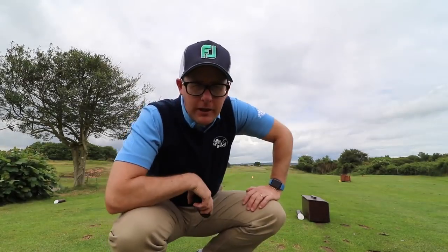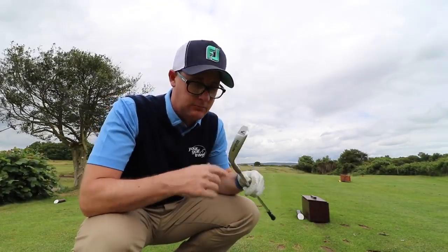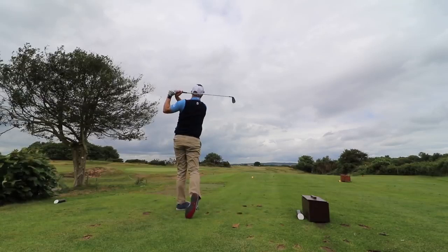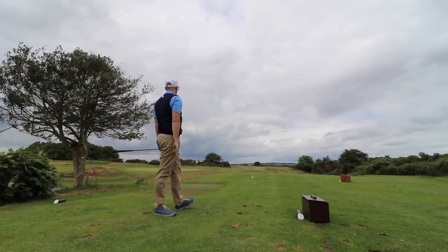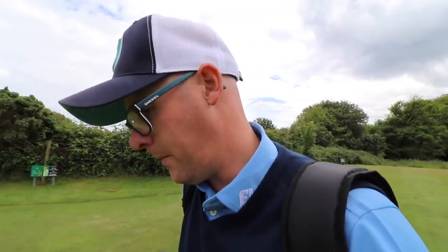175 yards, downwind, so I'm going to try and fly it about 165 — hitting the 7-iron. Again, chunky and chunky. The flag is slightly — nice at it actually.